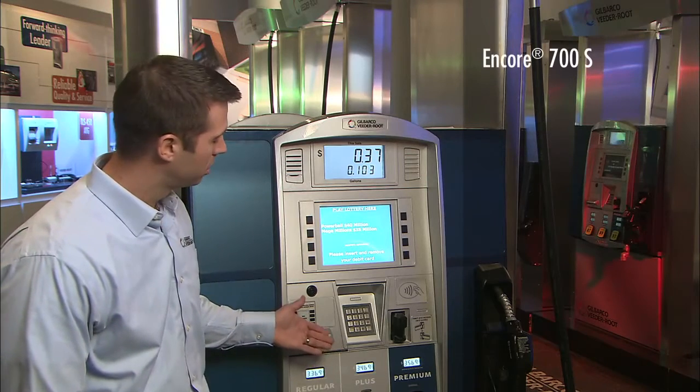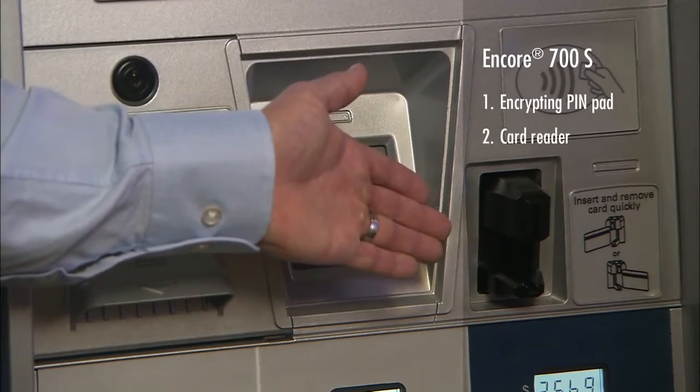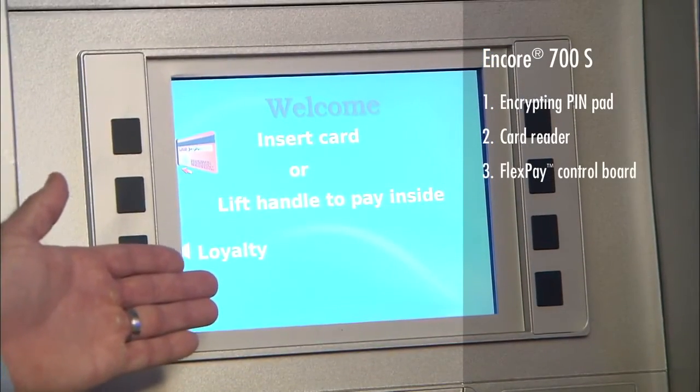On a Gilbarco 700S, the components in scope for PCI include the encrypting pin pad, the card reader — which can be a secure encrypting card reader or a hybrid EMV card reader — and the FlexPay control board, which is attached behind the display.